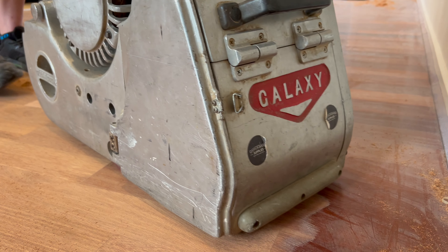Why are you sanding diagonally? Why are you not going with the grain? How come the angle? What the heck is going on? So we'll be going into a bit more detail about this topic today.